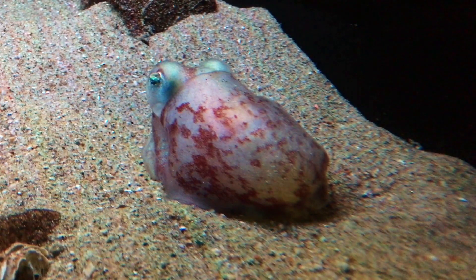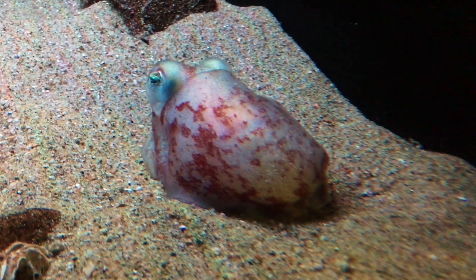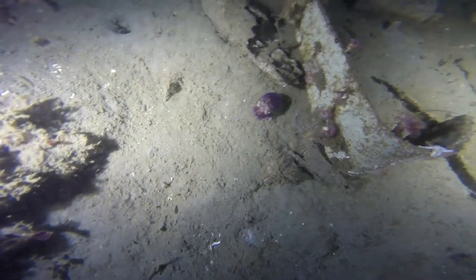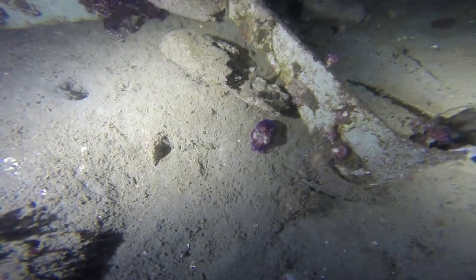Eggs take several months to develop. The young hatch resembling miniature adults. Their lifespan from hatching is estimated at 18 to 19 months.